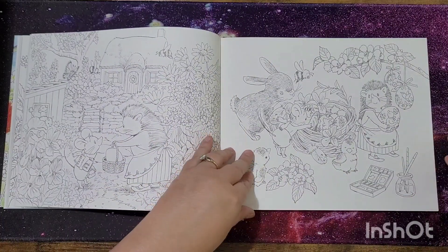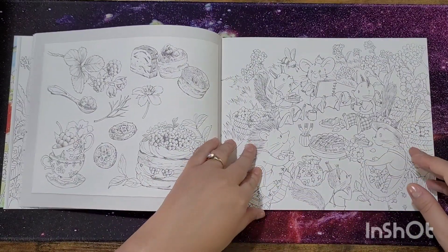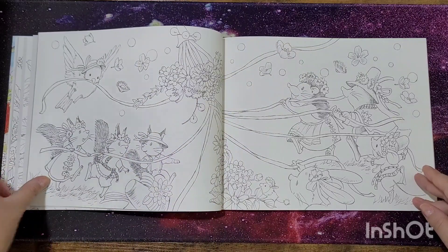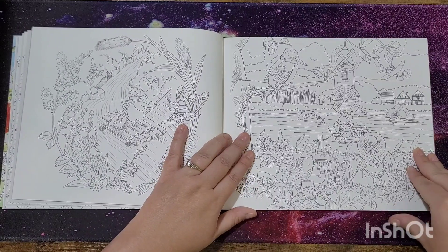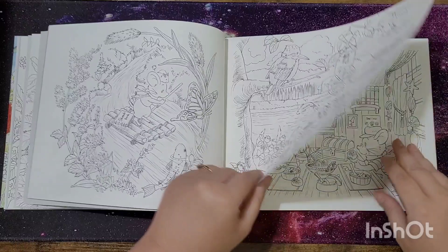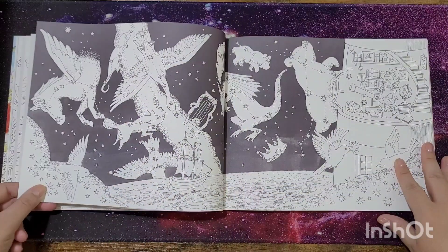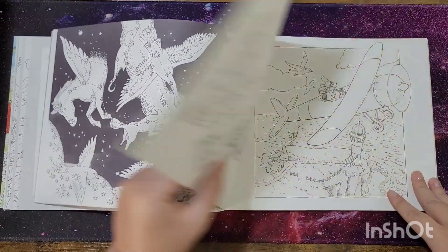These are absolutely stunning pages and I've seen lots of people coloring in these. If you're going to use watercolors and stuff like that, I'd really recommend someone who knows what they're doing, because if you put too much water on there's a chance of it tearing and making a mess of it, and then you've ruined your book. Me personally, I'll probably just use my pencils on this — I don't want to ruin it.